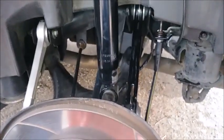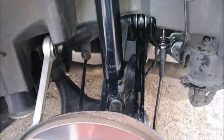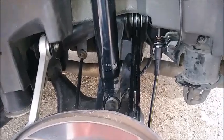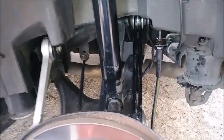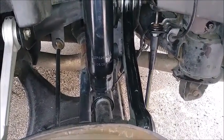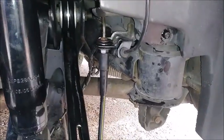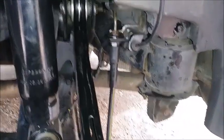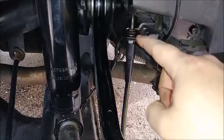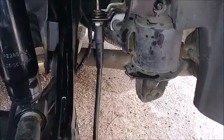Next is bleeding the brakes, which I'll use a second person to do. DOT4 brake fluid is what these cars take — the BMW E38, and probably all BMWs. Once my assistant wakes up I'll get that done, put the wheel back on, and then move on to the front. That's it for this one, guys — just a quick video on how to replace the brake hoses without snapping your lines or rounding off your nuts. Thanks for watching, peace.